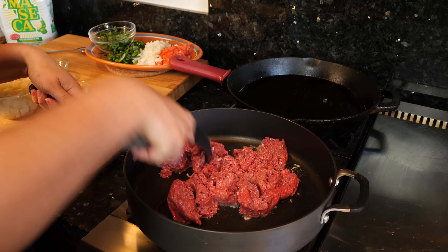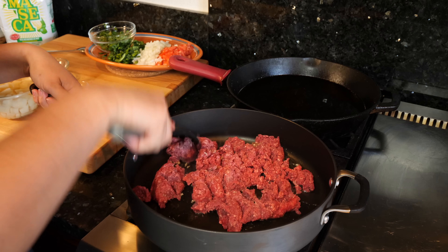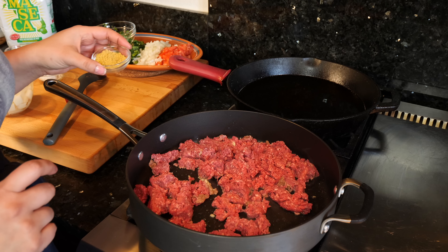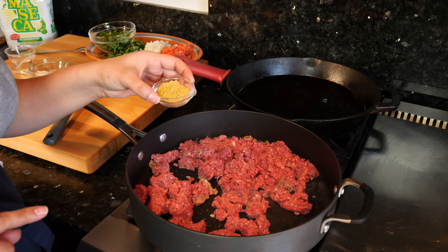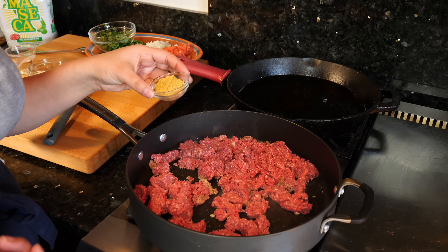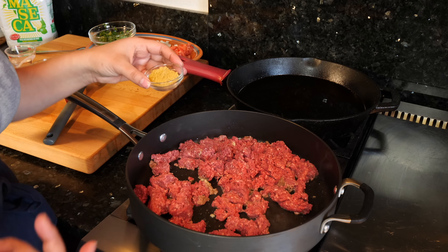Start breaking apart your ground beef — you guys already know how that goes. I'm gonna be here about a minute or two breaking it down. This is where it's gonna be up to you guys and whatever you feel comfortable with. For me, I adore chicken bouillon, so I'm gonna be adding one tablespoon of chicken bouillon to this blend. But if you guys prefer salt, you can start off with about half a teaspoon and then gradually add the salt to your liking.